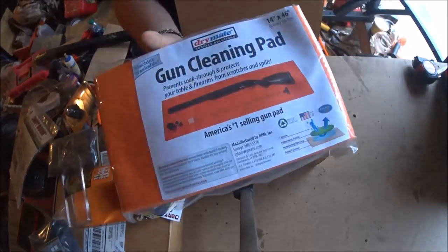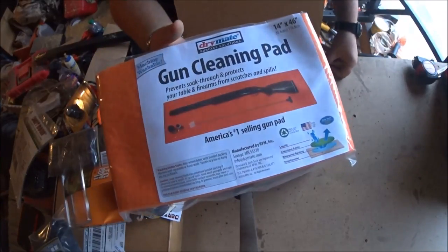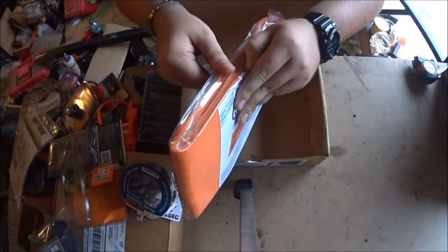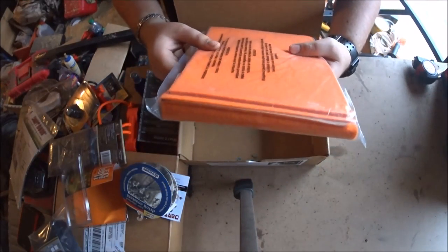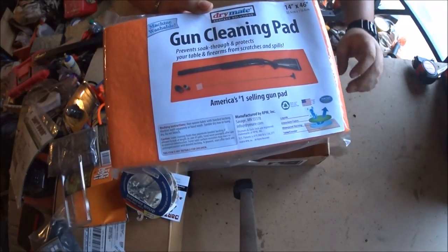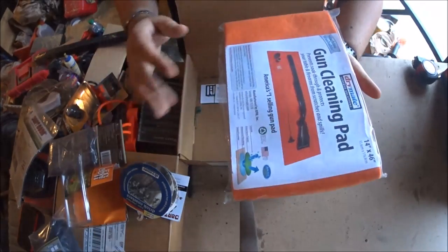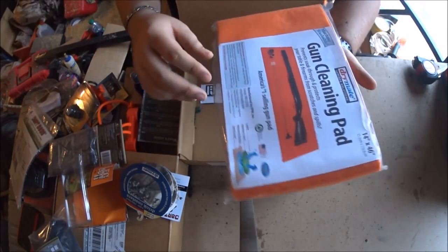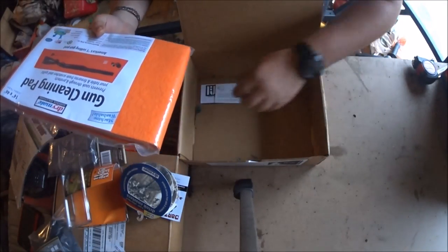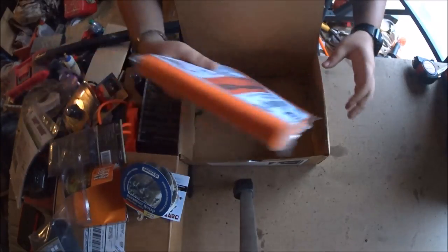This is a gun cleaning pad - super cool. I usually just clean my guns on the table, but this will absorb all your spilled oil. It's kind of like an oil-absorbent pad and it's machine washable. You just lay it down, clean your gun, and your parts won't slide off. You won't get oil residue on your table, and you won't scratch your guns either.